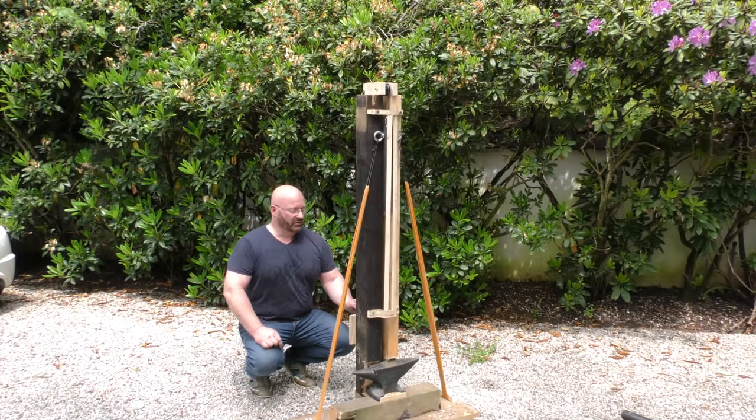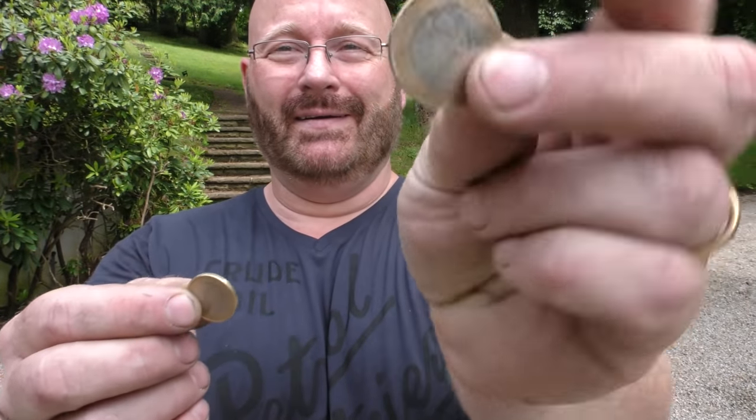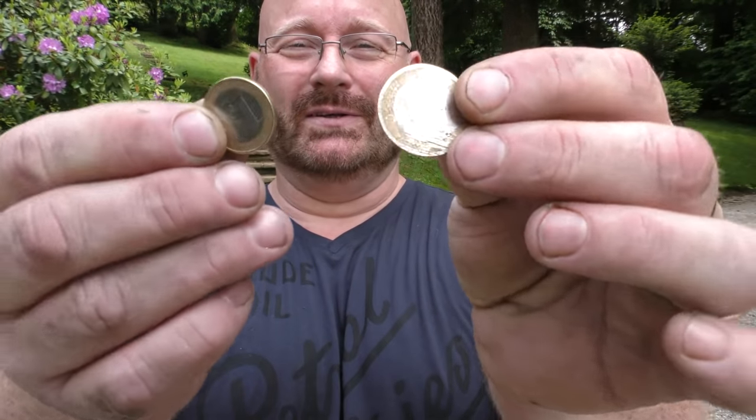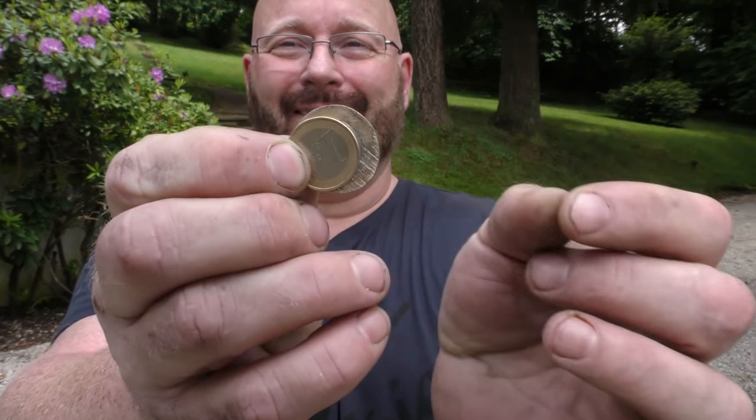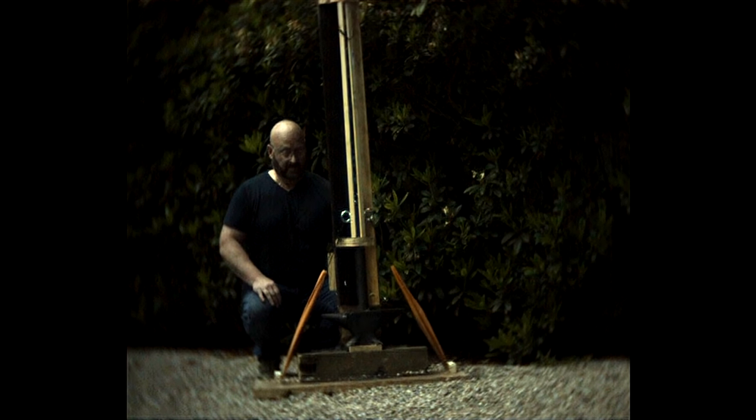Let's do a little test with this one Euro coin. This is what happened to the coin in comparison to the original. If you look at the slow motion, it's really interesting to see that the entire contraption lifts itself up from the recoil before the hammer crashes down on the anvil. That's really interesting because that is a heavy anvil, and you can see how much force the rubber bands have.